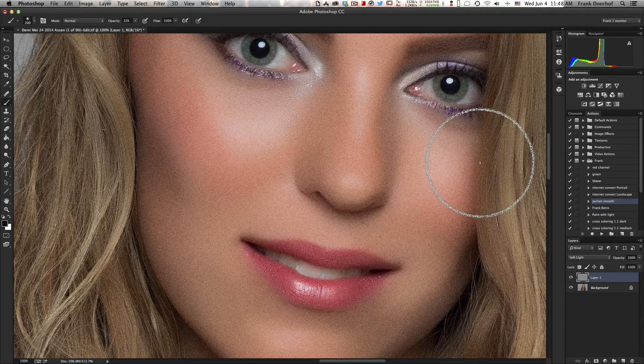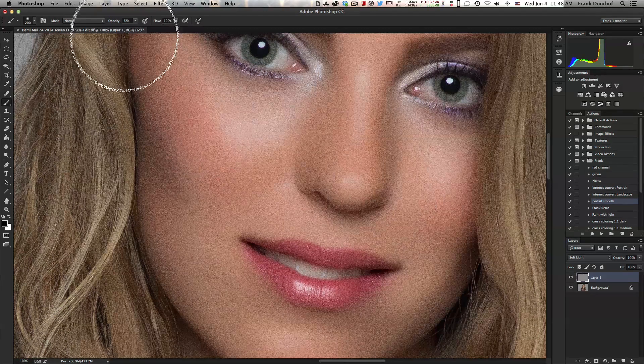Now this look might draw some attention. A few years ago this was very popular with magazines — they would clone out the skin, put some noise over it, and of course get the eyes and the mouth back again. This was one of the looks. The reason they did it is because they over-smoothened the skin and it started to glow, and by adding a little bit of noise you take away the nasty glow and it looks a little bit better. But we're in 2014 and we want to get a little bit better even.